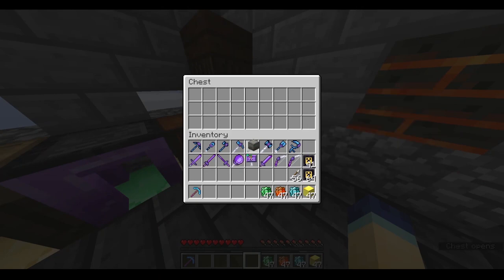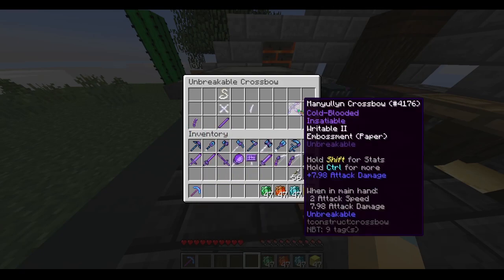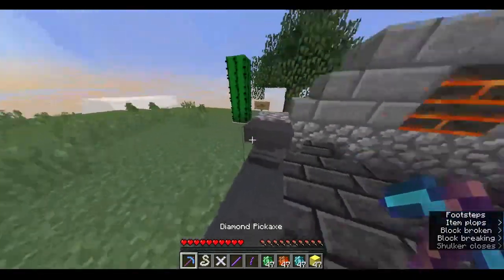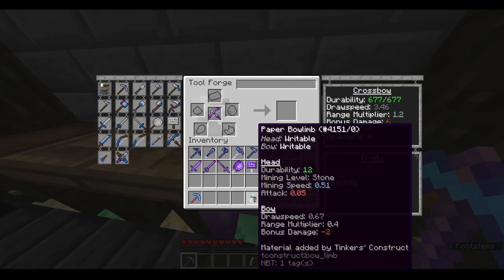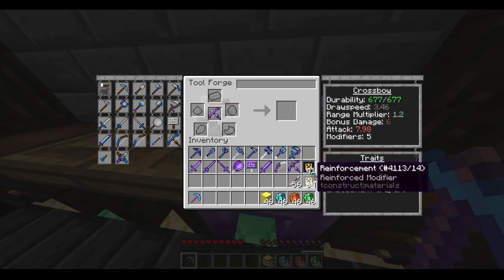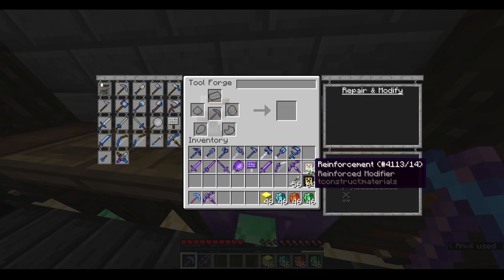The final thing I'm going to cover is the crossbow. Let's open this up. Interestingly enough, it only requires one bow limb — it's just a weird recipe. Let's make our crossbow: just put it in, then I'm going to get my paper bow limb embossed on there, and then time to reinforce it. Okay, now it's unbreakable.